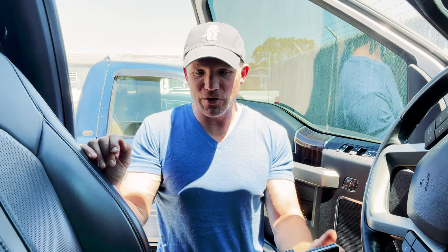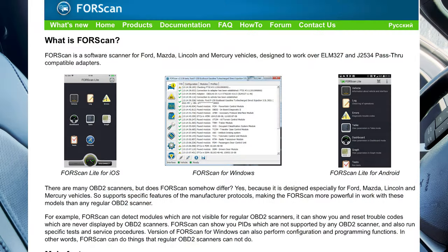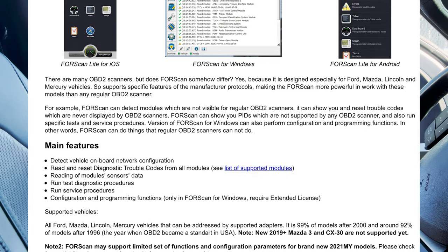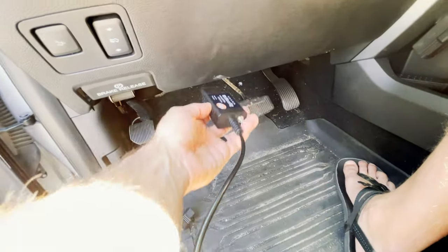With FORScan, I've already changed a few things and I'm going to change a few more today. I purchased a $100 used laptop from Goodwill, downloaded the FORScan software onto it, and upgraded my license. I've hooked it to the truck, and now I'm going to make a couple of modifications.